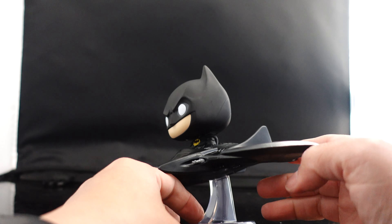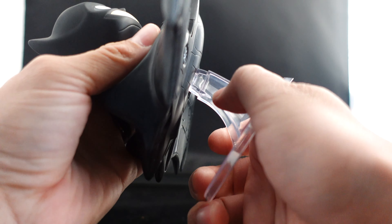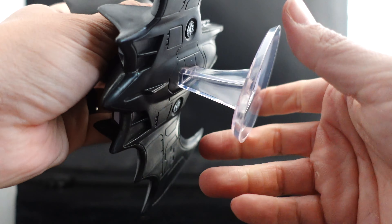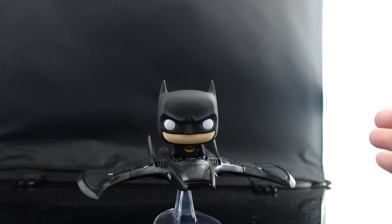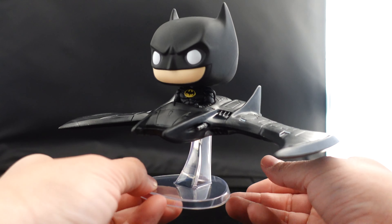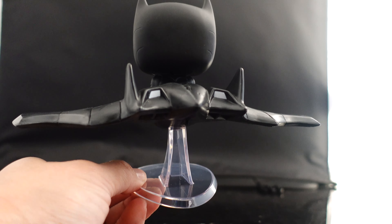It is so cool just to have some new 89 Batman — Michael Keaton Batman figures and merchandise. It's super exciting to have this guy back in the game. There he is — it's a pretty simple little figure but it's a nice little display piece.